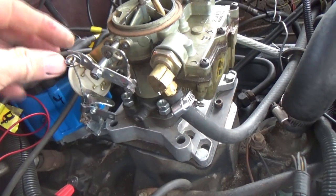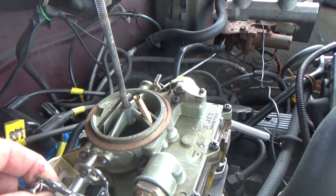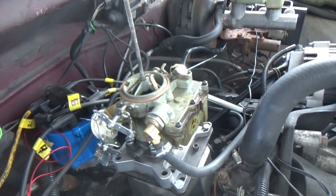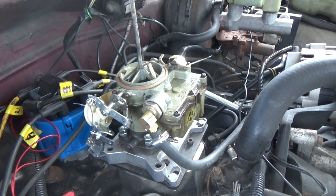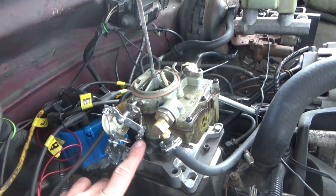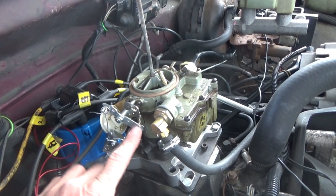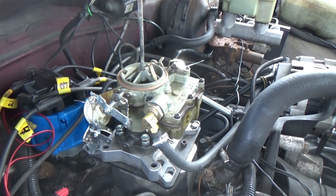I just put this hand choke on, closed the hand choke, closed the butterfly, it opens it up. This is old school — the computers do it anymore, they used to have it. Now this model had one down here and it would come up, but it didn't come with that. I got it for free, so I put on a hand choke.